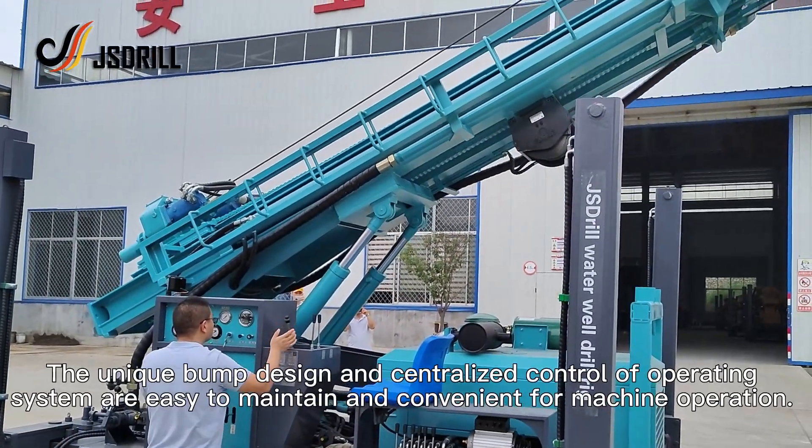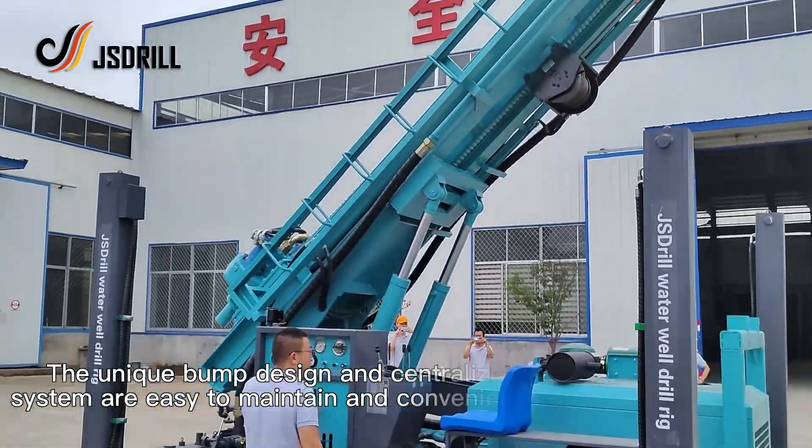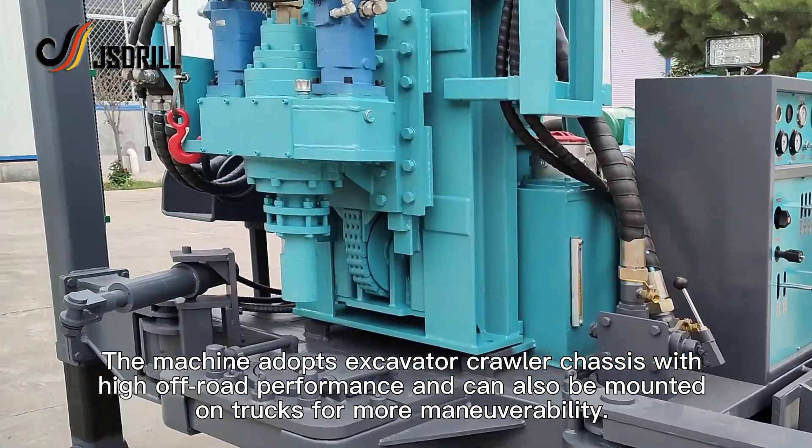The unique boom design and centralized control of the operating system are easy to maintain and convenient for machine operation. The machine adopts an excavator crawler chassis with high off-road performance and can also be mounted on trucks for more maneuverability.